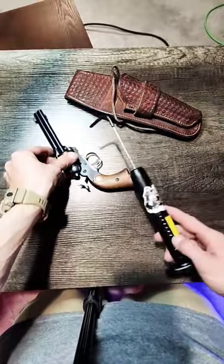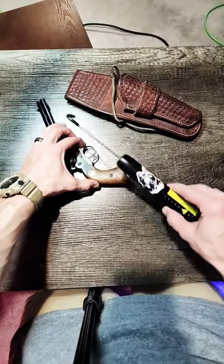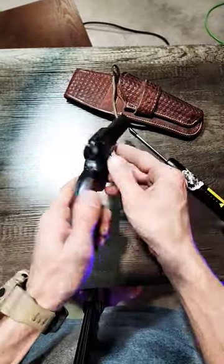About two and a half pound trigger pull — really light. Beautiful gun.